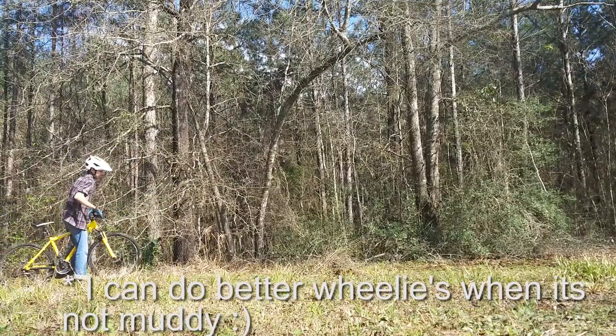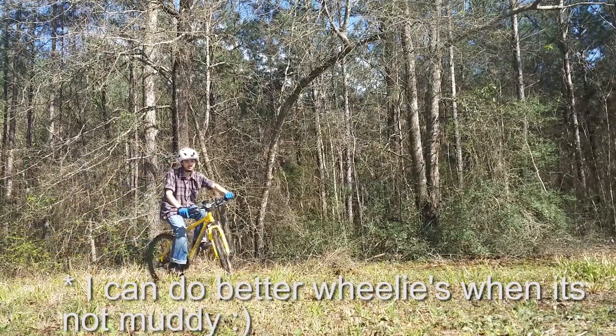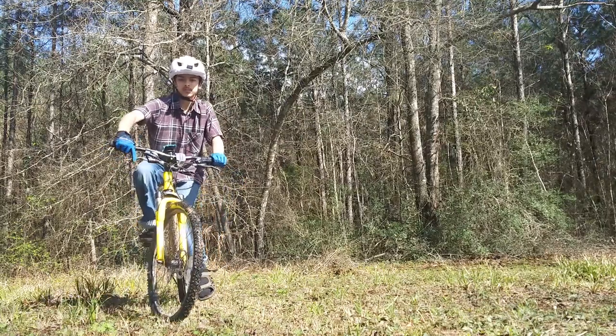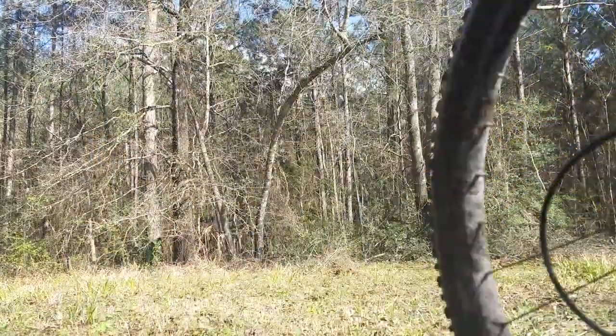I plan on modding this bike a lot more and I'll definitely come out with a new video once I get those things in. For now, I still stand where I was before — I think this is an awesome bike for a beginner at the $200 price. Plus, it also has a nice upgrade path due to the bike being actually good quality. Thanks for watching and I hope you found this video helpful.